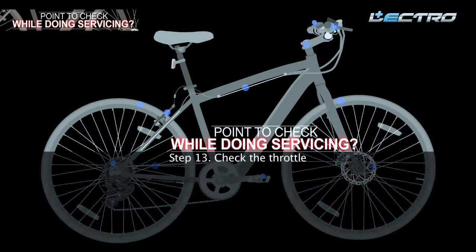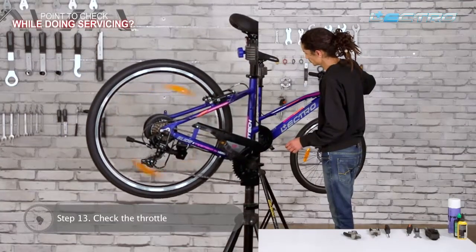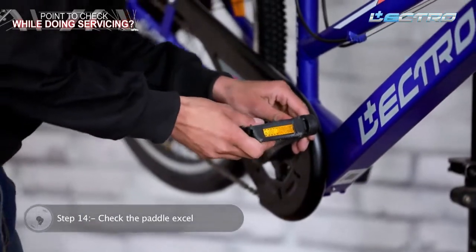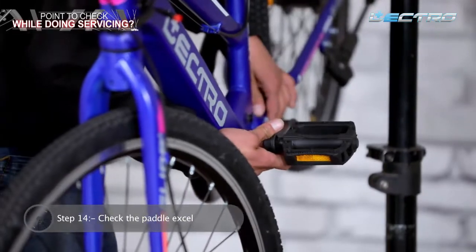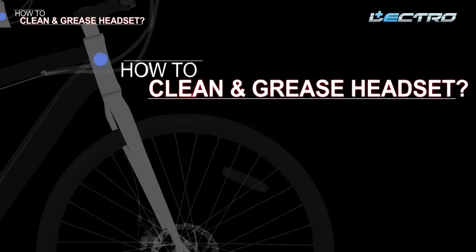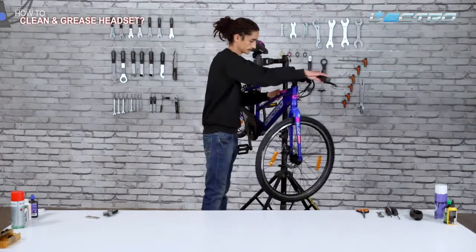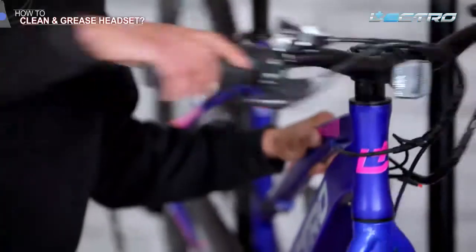Step 12: Check the display — press the power on/off button to check that the display is working. Step 13: Check the throttle — rotate the throttle and check that the rear tire rotates. Step 14: Check the BB axle — check for any lateral movements while rotating the pedal. The headset helps the handle rotate the cycle in the desired direction; it is to a bike what a steering wheel is to a car, and it is essential to ensure it is free of any unwanted movements.